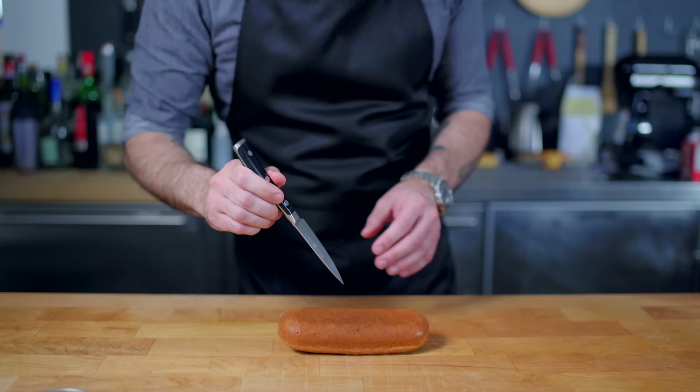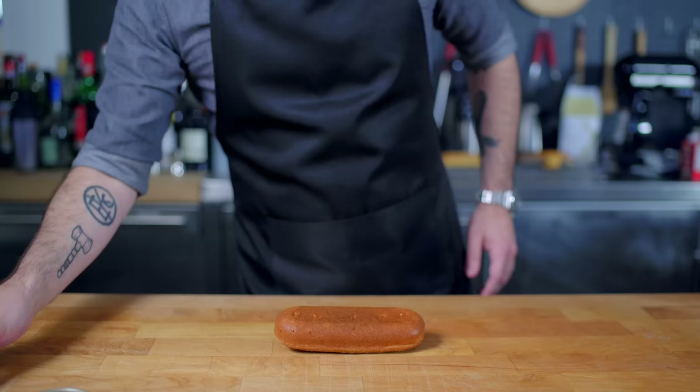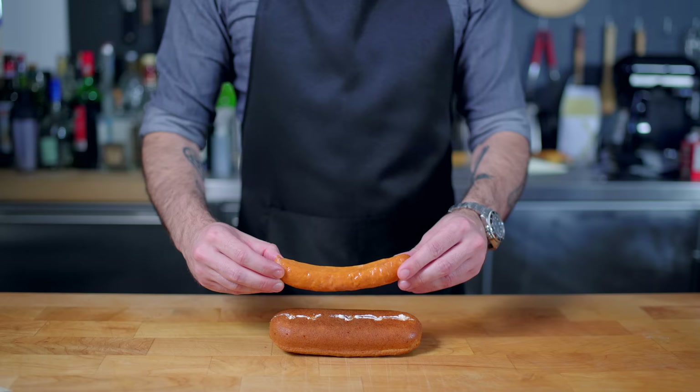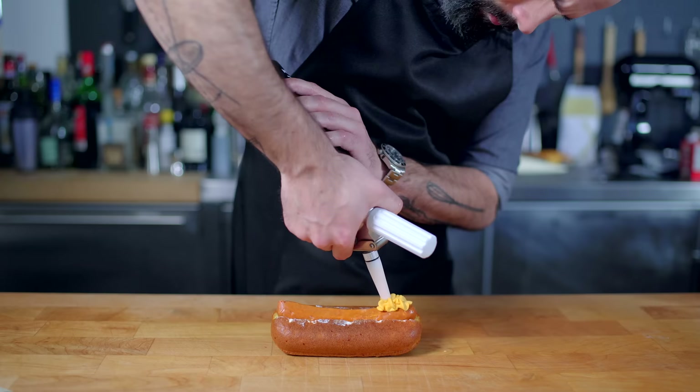Now, finally, we've reached the assembly stage. Twinkies are filled by way of a series of nozzles inserted into their bottoms — so too shall we fill our savory Twinkie with whipped cream cheese. Once filled, it's time to make a similar incision along the top to accommodate our sausage. In this case, I'm going with a spicy chorizo to combat all the richness and cheesiness. The cornmeal Parmesan batter has proven to create a rather robust Twinkie, but we got it in there. Go ahead and top with our spray cheese.